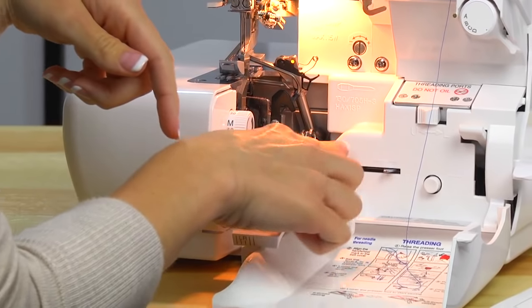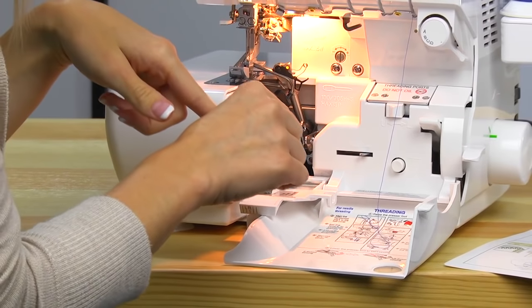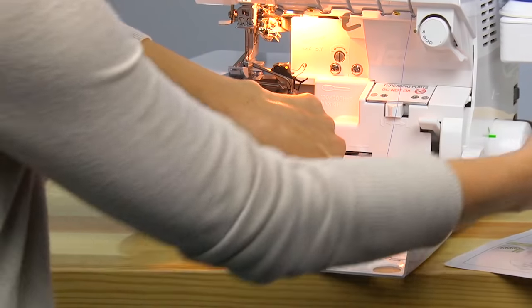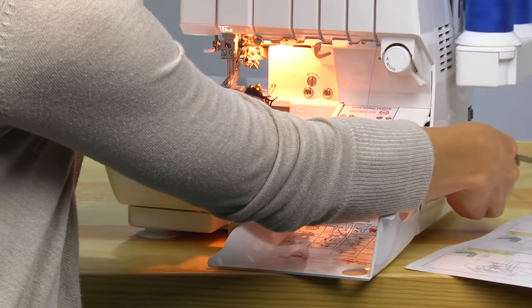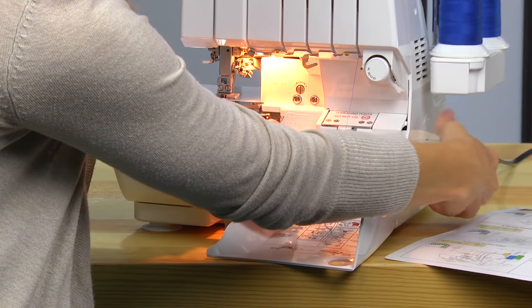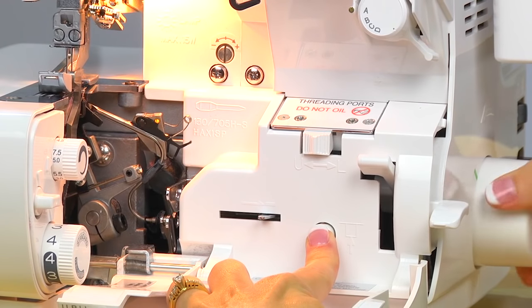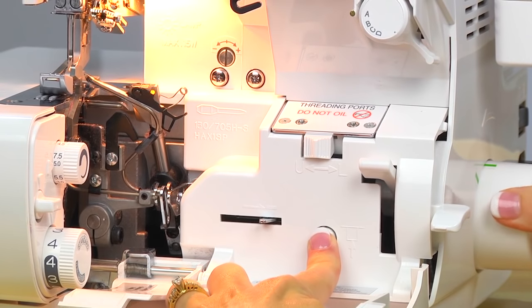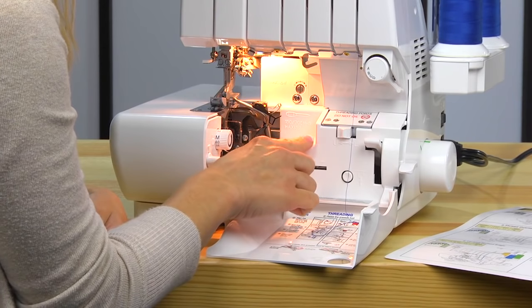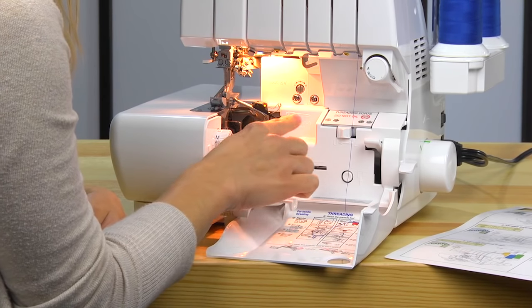At this point you might notice that your looper tubes aren't engaged and we need to go ahead and do that. Press that button and then turn your hand wheel towards you slowly until the machine locks in place. You'll hear it click, so just keep going until those loopers close. That engages our loopers so that there's one continuous tube for the air to blow thread through all the way.